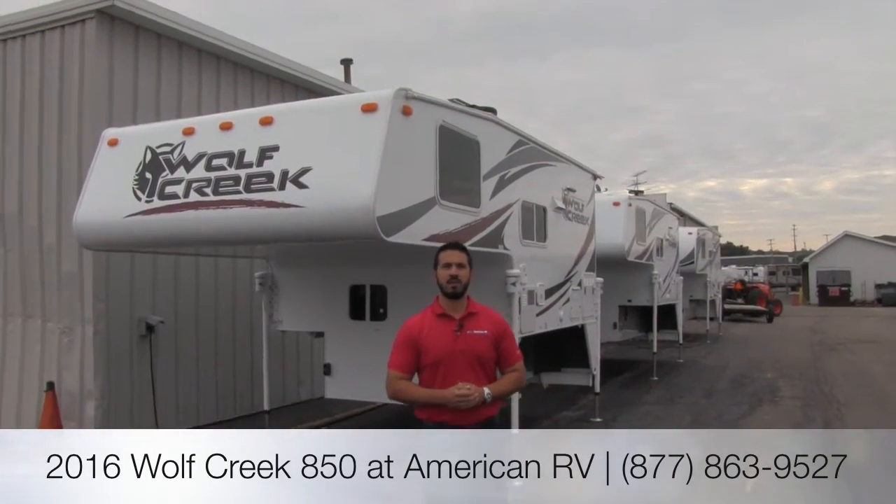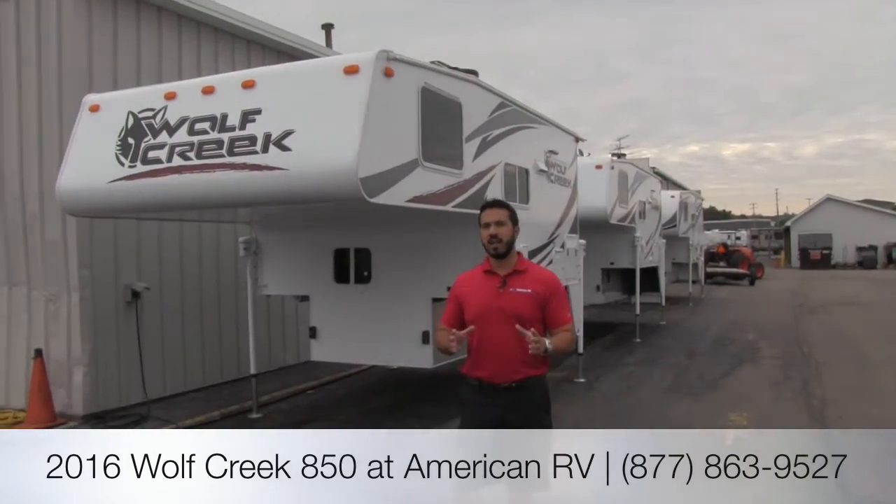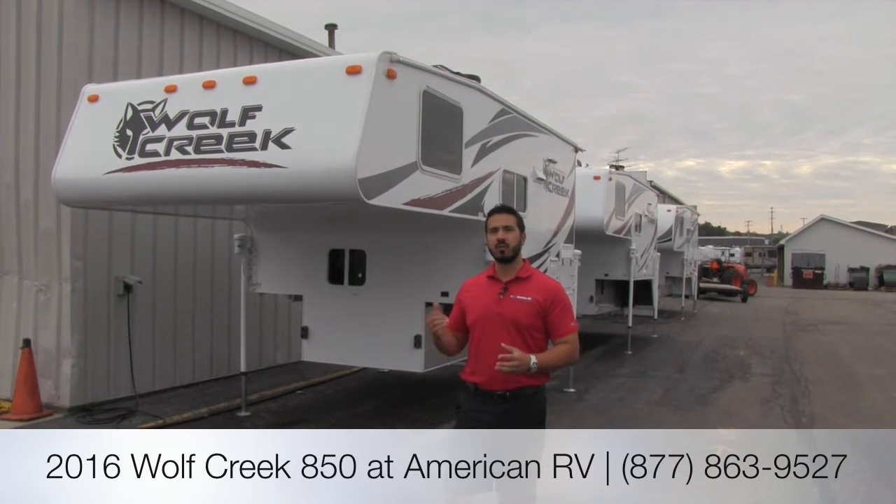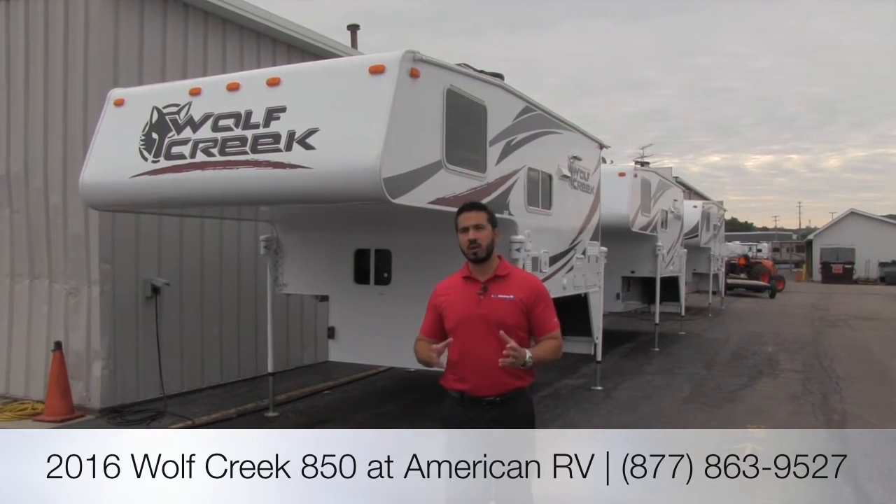Hi folks, I'm Ian Baker, the product specialist here at American RV. Today we're going to go over the 2016 Wolf Creek 850. This is going to be Northwood's lightweight truck camper line.